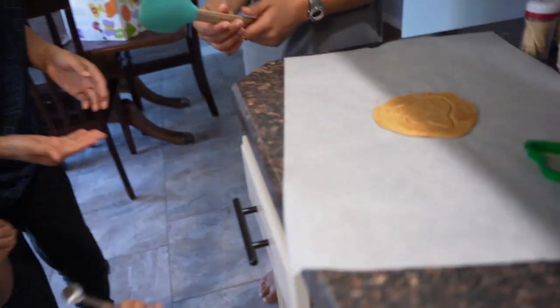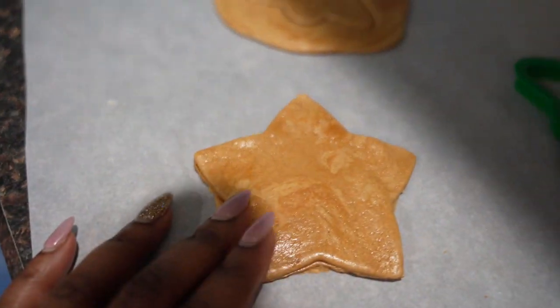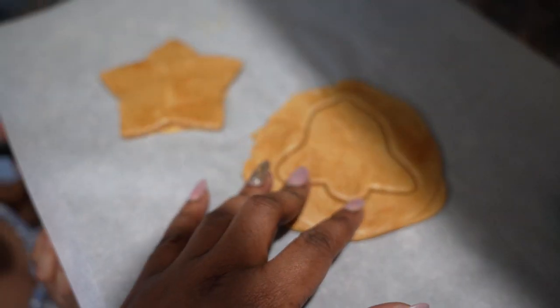All right guys, I think we've got it, and I had a star right here — this is the first one we made. But it was a little on the burnt side, so I'm going to make sure Jory does not see this. You guys are a star at turning on the notification bell!